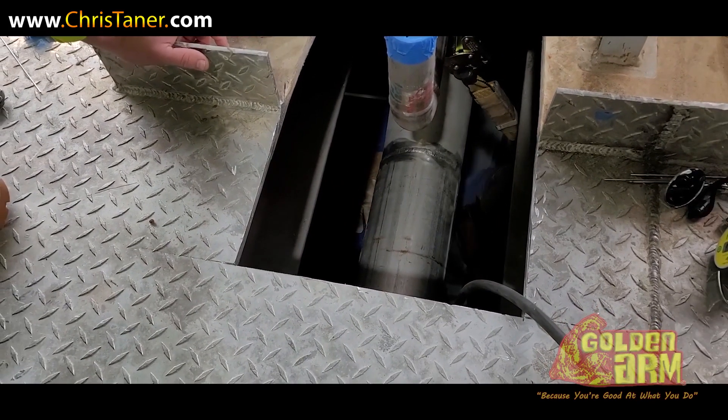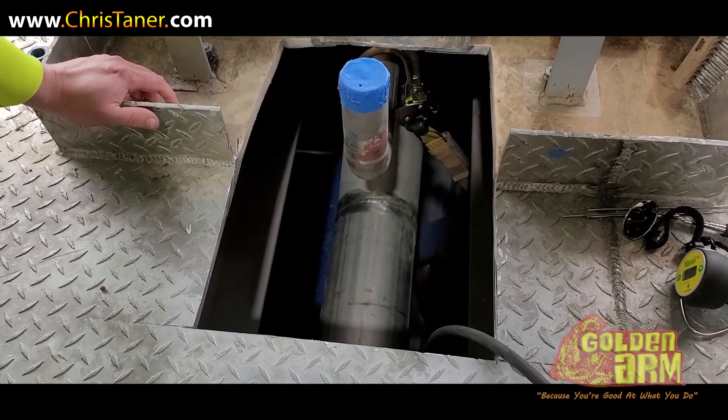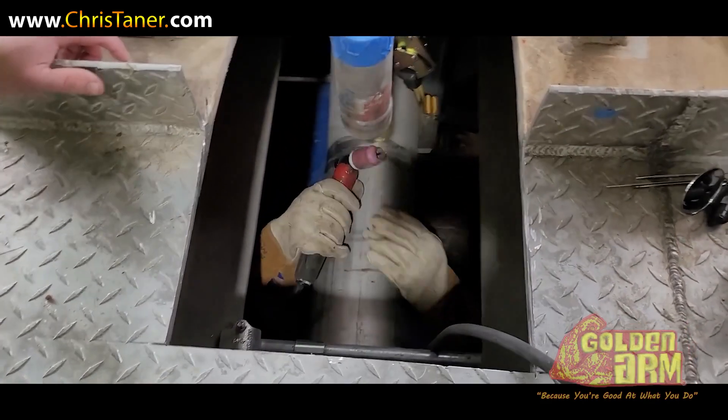And this is actually punch-out time. Sometimes you gotta go back and cut pieces of the floor out to get to a pipe.